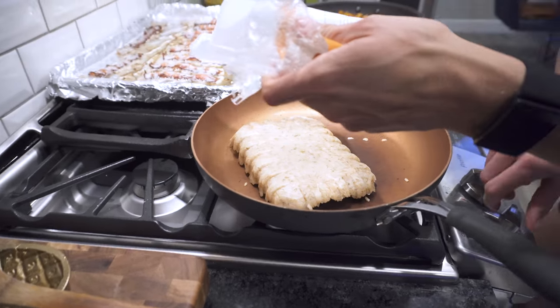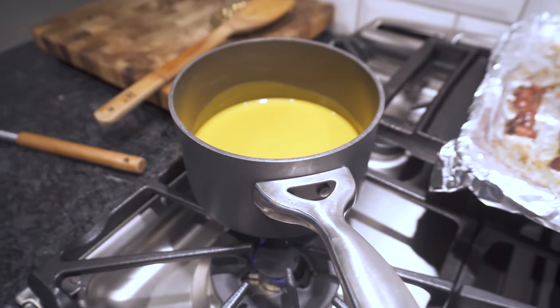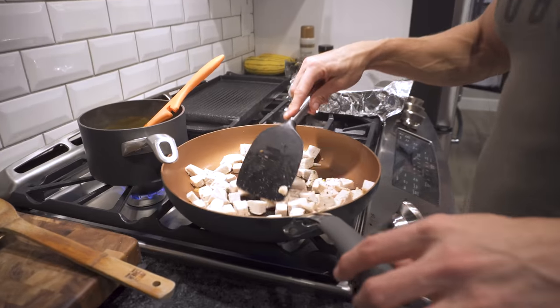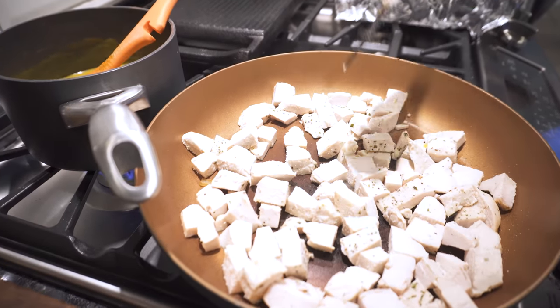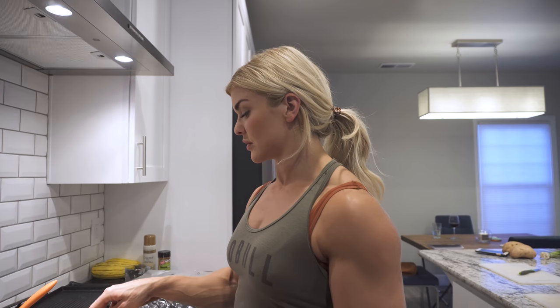I'll use this pan to heat up some rice, which is from Trifecta. Trifecta is my food sponsor — Trifecta Nutrition — and they send me à la carte. I'm seasoning the soup. Things I like to use: salt, pepper, garlic, and smoked paprika — I put that on almost everything. This is already cooked chicken, so we are just reheating it. I typically cook in a way where I can measure out exactly what I need.